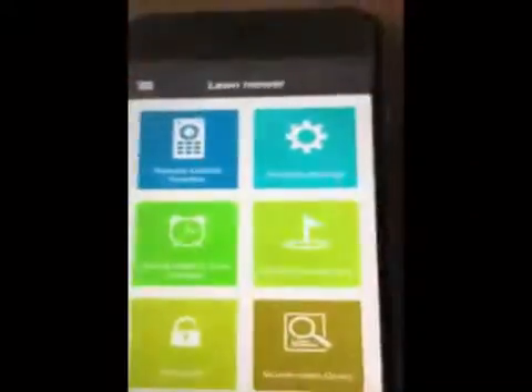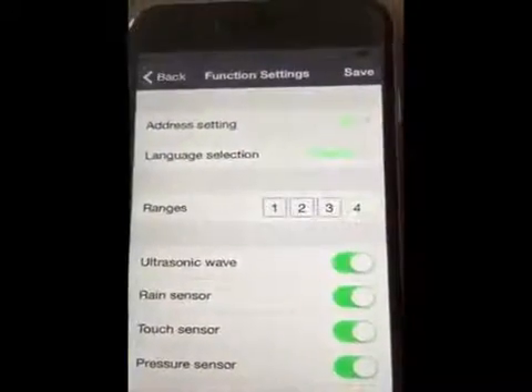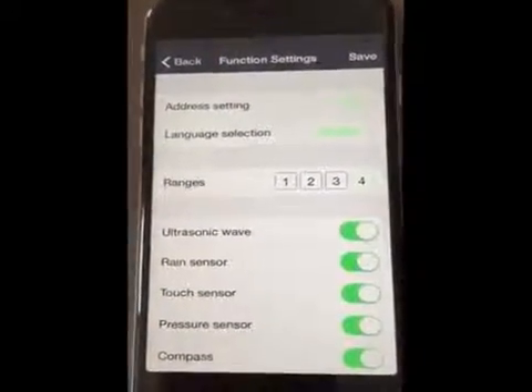You can go back to the original interface by pressing Switch. Now we are in the original interface and can access the function settings.